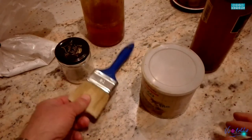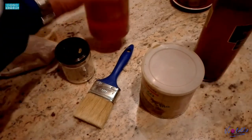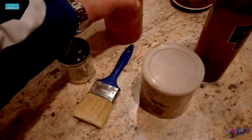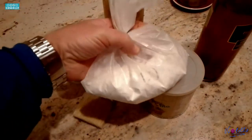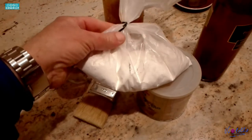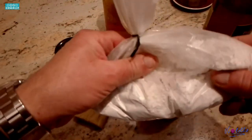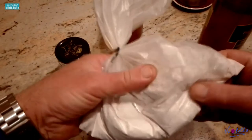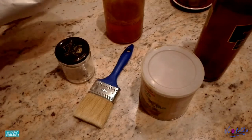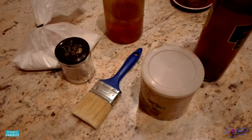Gli elementi necessari sono: un pennello piatto, aceto, olio di lino cotto per l'imprimitura — va bene anche quello da ferramenta — e gesso di Bologna, che potete trovare in ferramenta o nei negozi di belle arti. In alternativa potete usare il bianco di zinco, che costa un po' di più ma è di qualità superiore. Questi sono gli elementi di base.